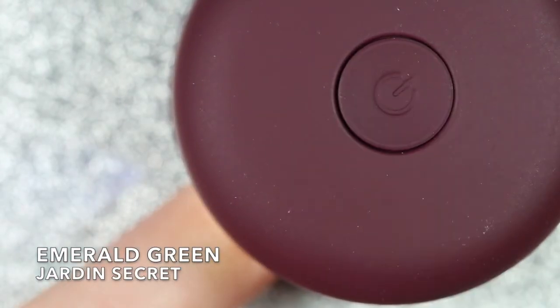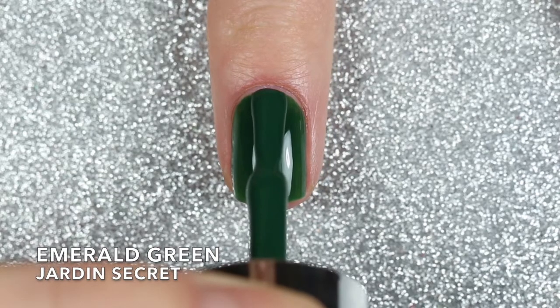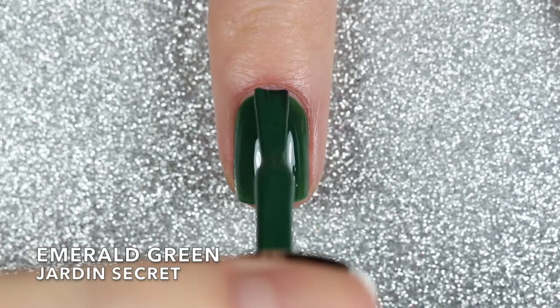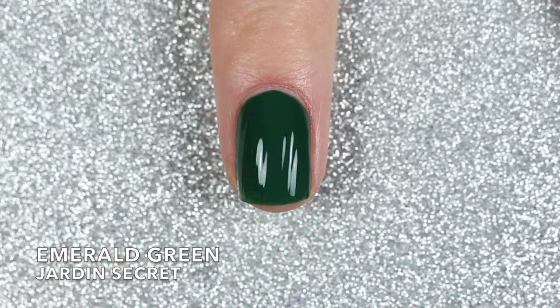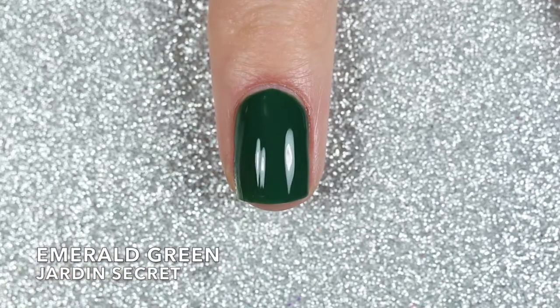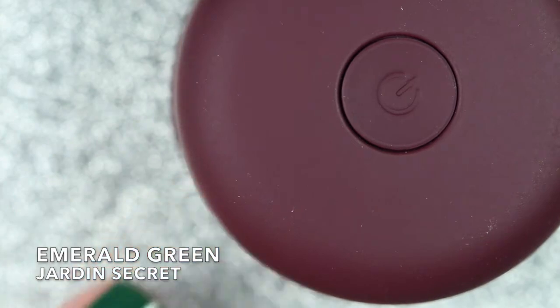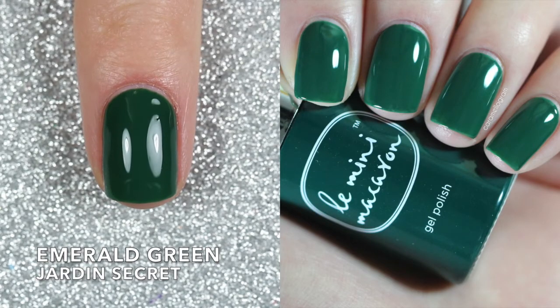Le Mini Macaron gels are cruelty-free, vegan, and nine-free, and they're all formulated with a three-in-one formula — so they have a base coat, color coat, and top coat all included in one bottle, meaning you don't need an extra glossy top coat. Here are two coats of Emerald Green.